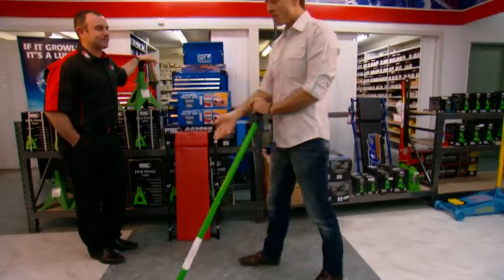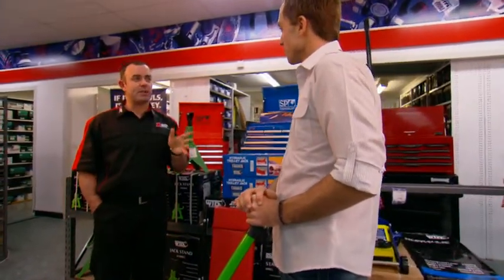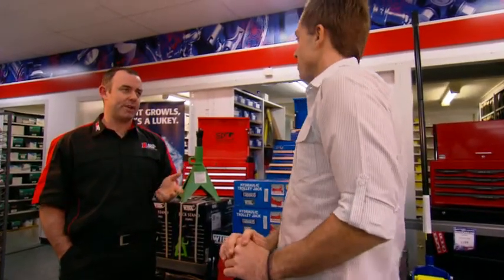I've got some heavy lifting to do. That's right, Daniel. Tell me about these trolley jacks. Well, at Auto One, safety is everything, so make sure the lifting capacity of your jack is always higher than the weight of your car.